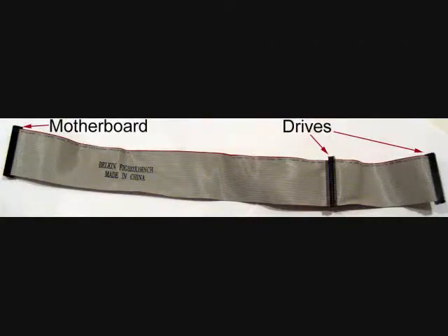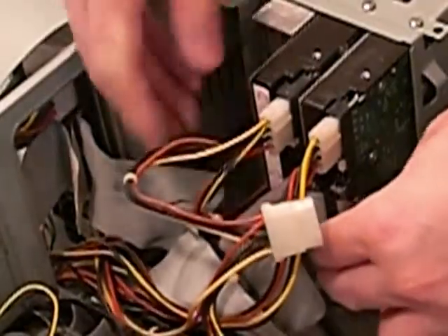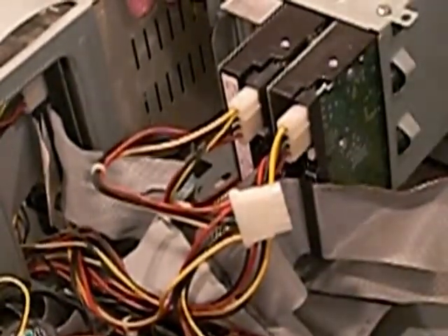If this is a new computer and you're unsure how to plug the cable in, stretch it out. As can be seen, the cable has three available connectors. The side that has two of those connectors close to each other is the side that goes to the drives. The other side connects to the motherboard. When connecting the IDE cable, as shown here, usually the red edge of the cable will be pointed towards the power connector.